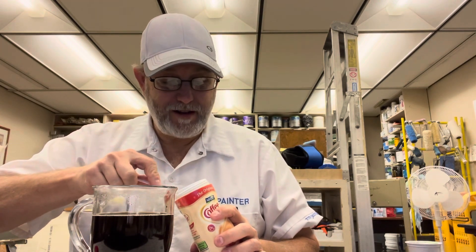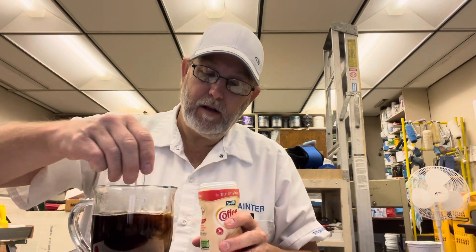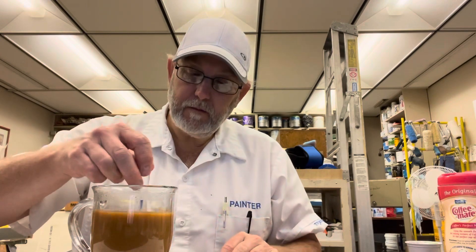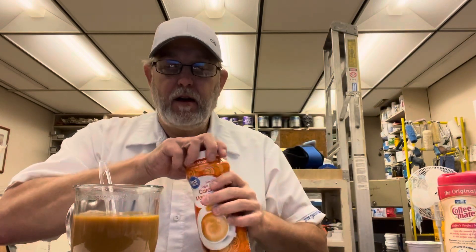I like to add creamers — if you've been following my channel for a while, my coffee reviews, you know that I do this. I put a little regular creamer in there, which just adds some lactose kind of taste to it and curbs the acidity and the bitterness a little bit. A lot of people just add creamers or milks or something like that just to get that effect.